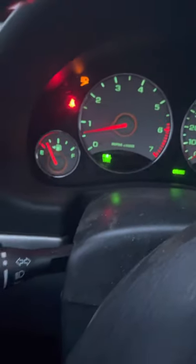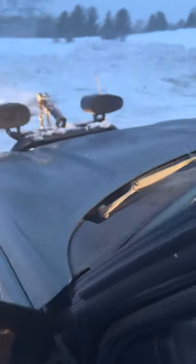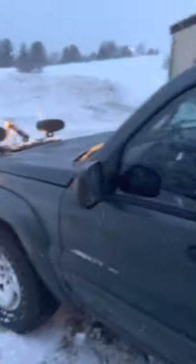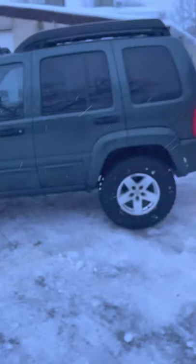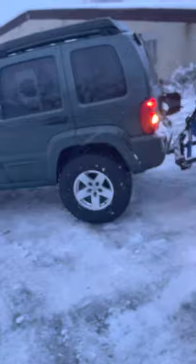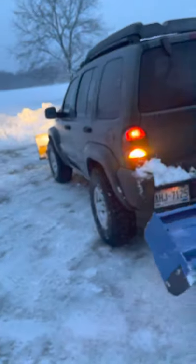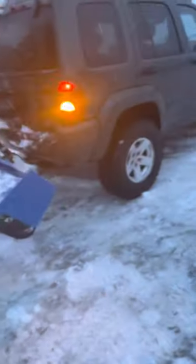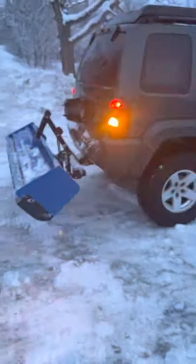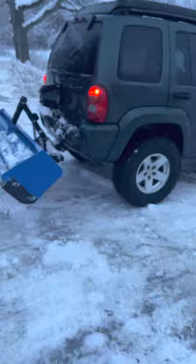Just finished plowing — just realized I left it on full-time 4WD that whole time. 2002 Jeep Liberty, Arizona rust-free, been rust-proofed, rebuilt — there's not much on it that's original at this point. 410 gears, 265/75R16 on TJ Moabs — these are Goodyear Wrangler Authorities.